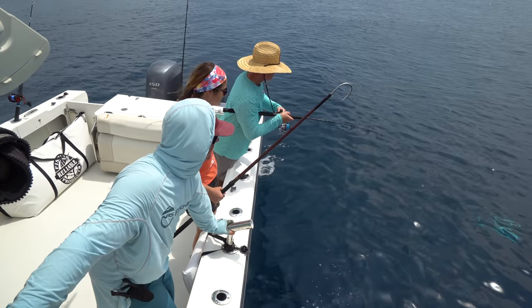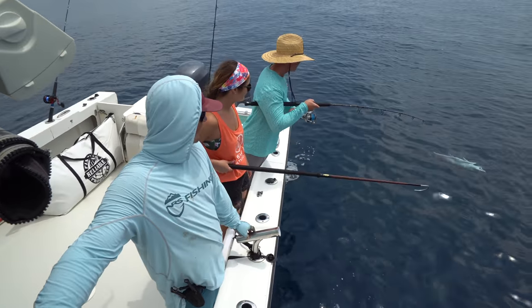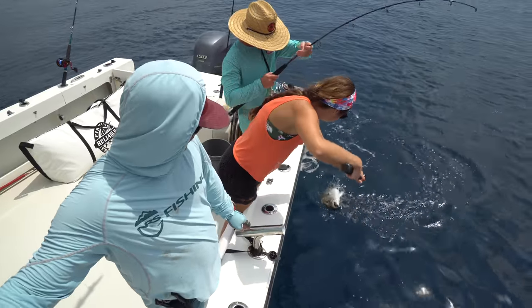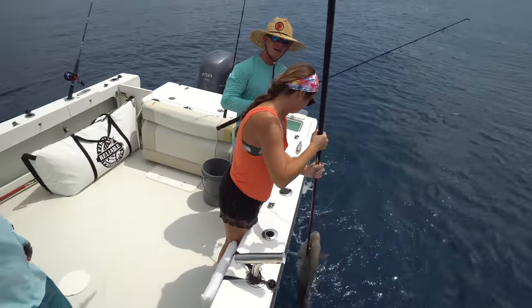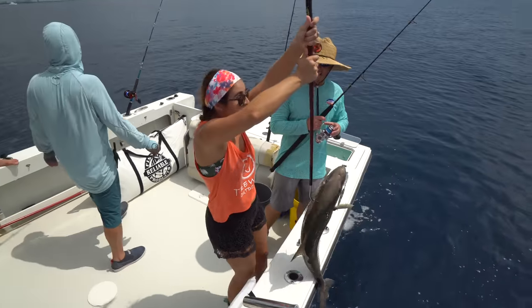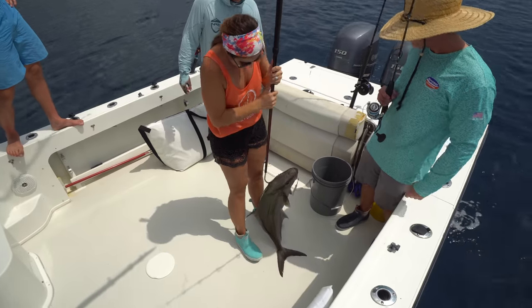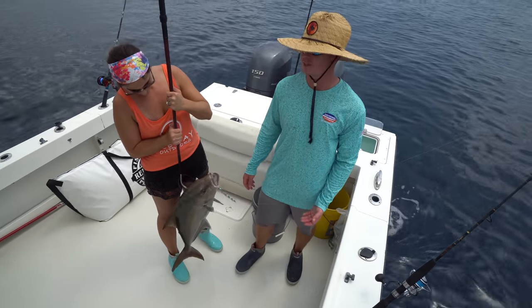Oh, looks like something's coming for it — yeah, it looks like it's a big one. Oh! I thought it was an amberjack — that's a freaking huge almaco jack! Look at that thing. Nice job! That's a stud almaco jack — that's a big one! Jig right in the mouth. I thought it was a big tuna — it fought very similar. We all thought it was a tuna.